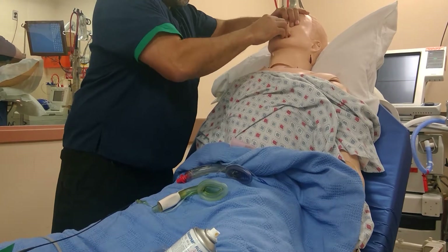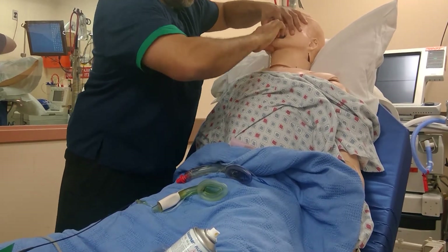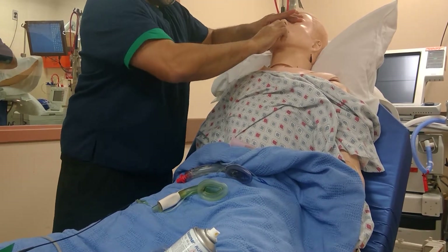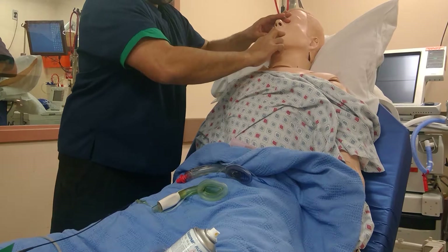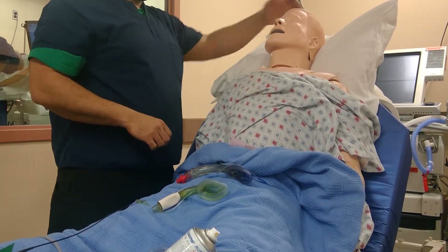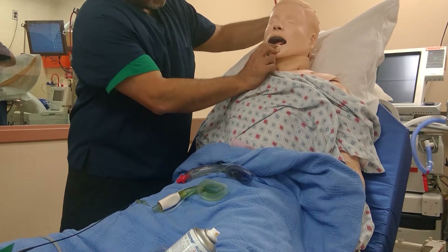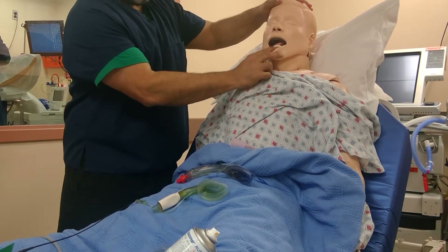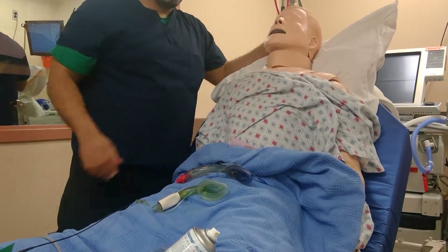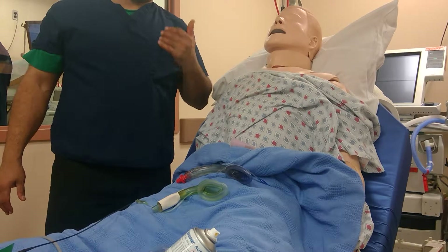The teeth and dentures will allow me to put this in. Once it's in, it allows me to take over the airway. The lower teeth are not protected with this device, so it's not ideal for all patients — but this is a device I would consider using or practicing in the sim lab.